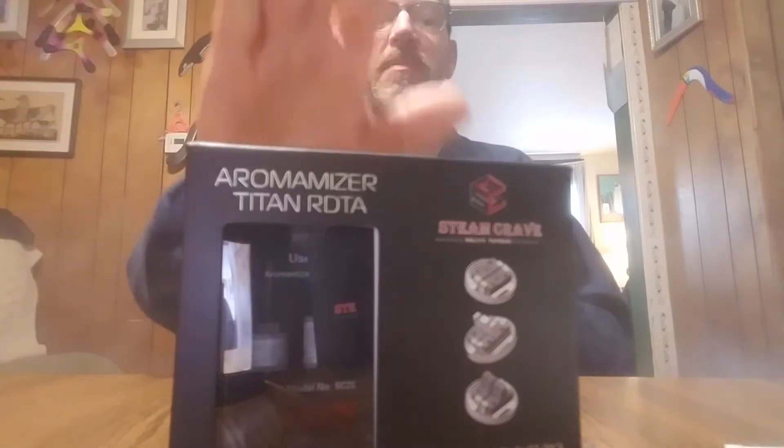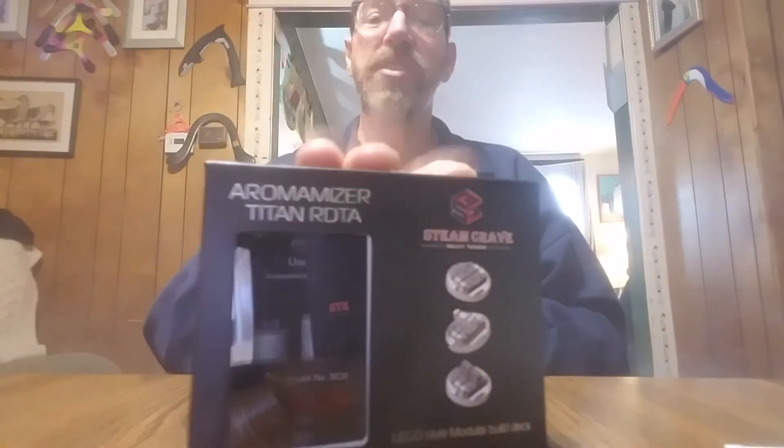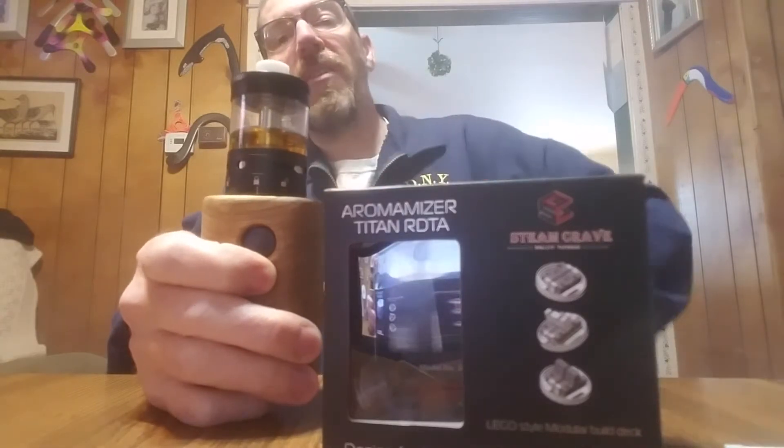What's up YouTube, what's up steam cravers — another review from Boomerang Vapor Kenosha. Today I have Steam Crave's latest addition to the Aromamizer family, the Aromamizer Titan RDTA. This thing comes in at 41 millimeters in diameter, and right now I have a tall glass in it so it'll hold 28 milliliters of juice — that's practically an entire bottle of juice.